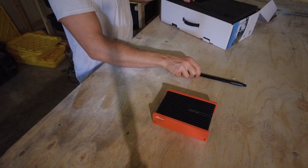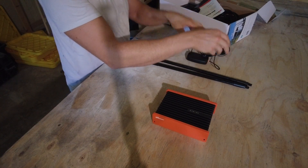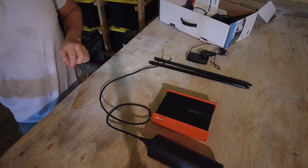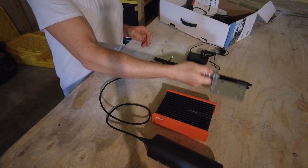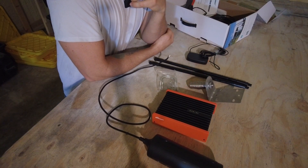You've got your booster, some antenna extenders, the internal antenna, and the external antenna. In combination with our mounting brackets, we are going to put this on the side view mirror.